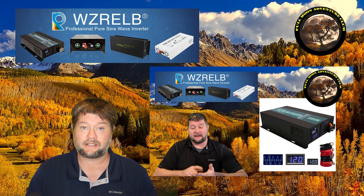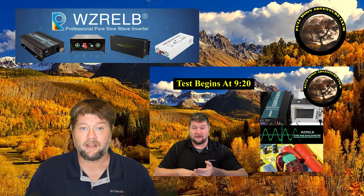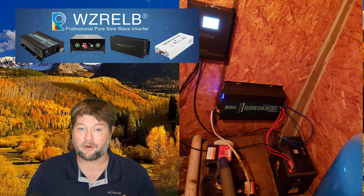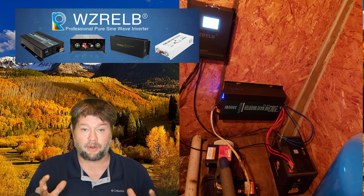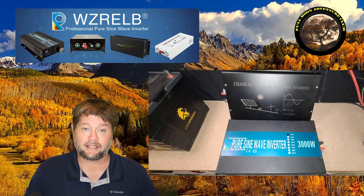I actually had the previous model of this 3000 watt inverter in a video I did years ago and I've been using it a lot. I used it for solar setups, and for a long time in my water pump room. A water pump takes a really big surge load and it did great — it's still running, so I'm excited to try this new one out.